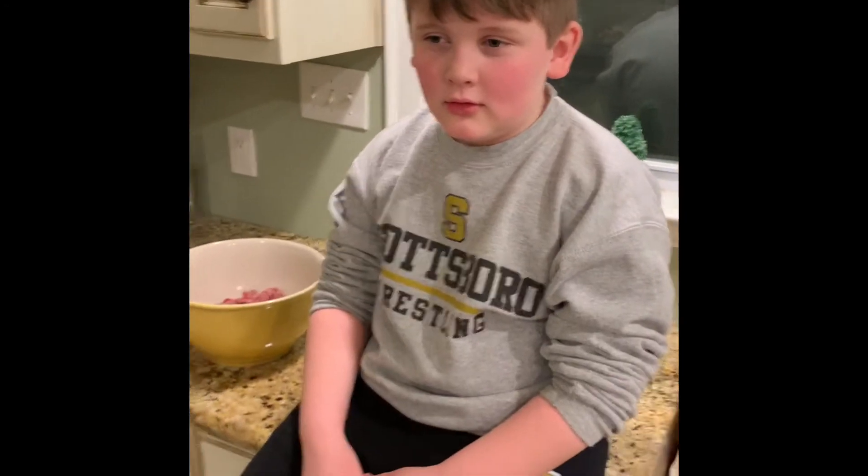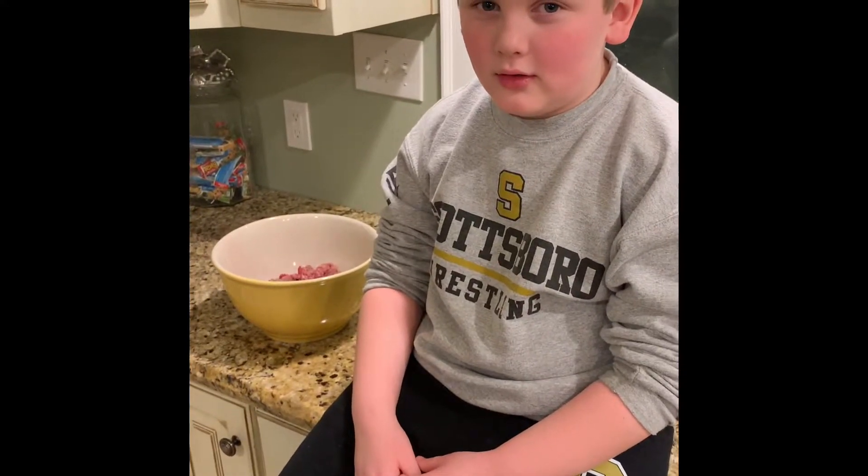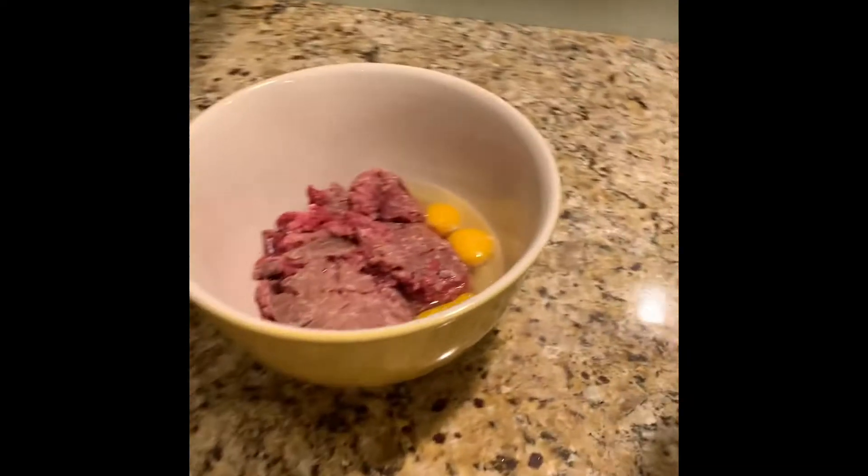Hey everybody, I've got my little helper Mason Stewart tonight. What are we making, Mason? Venison meatloaf! Yep, that's what I'm talking about. So over here in our bowl we have three eggs and two pounds of venison.